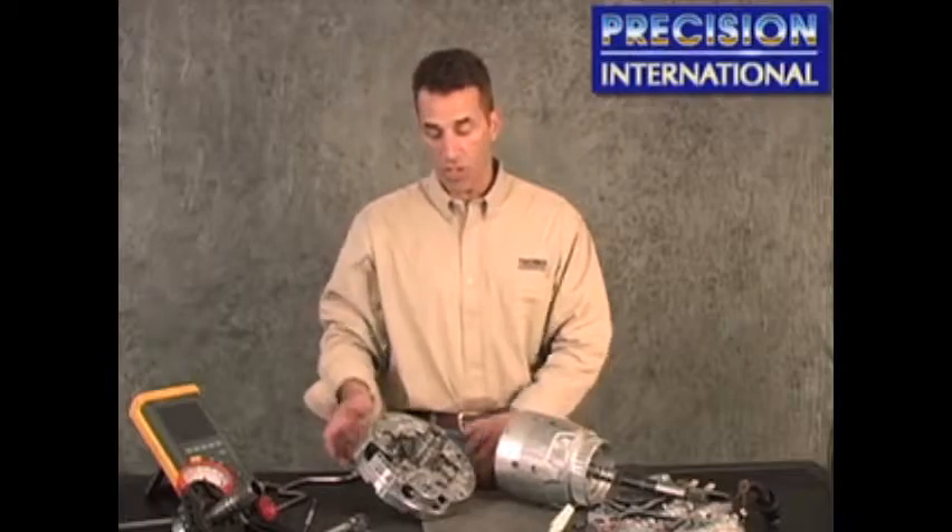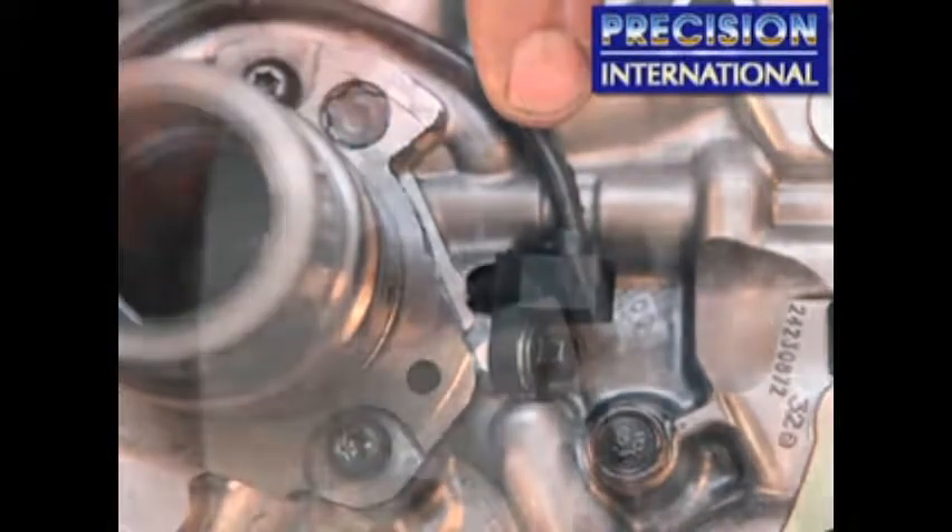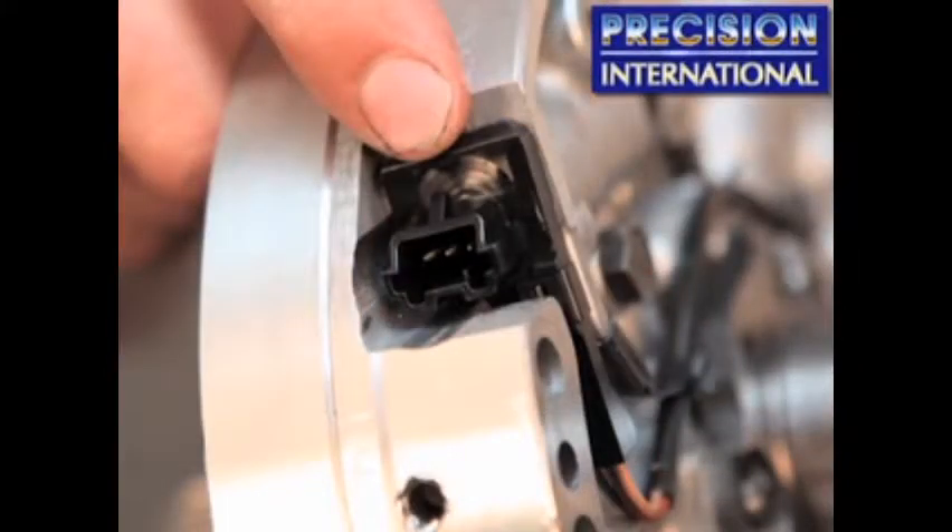Today we're going to show you the 4L70 series of transmissions that started in 2007. The 4L70 series is in vehicles globally and still in production in 2010. Hydromatic has added an input speed sensor located internally in the unit on the stator half of the pump, shown here. The input speed sensor also plugs in here at this location in the valve body.